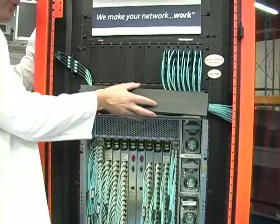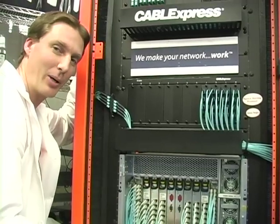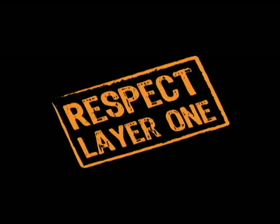Thanks for watching. For more information, visit us at www.CableExpress.com. Respect Layer 1.